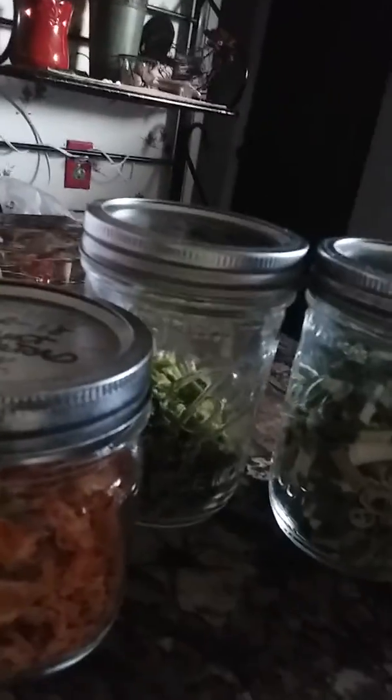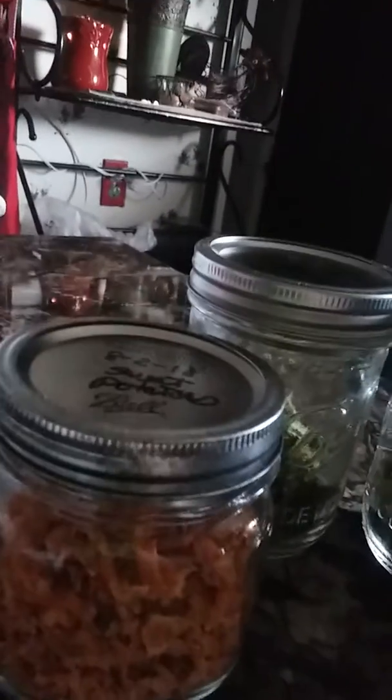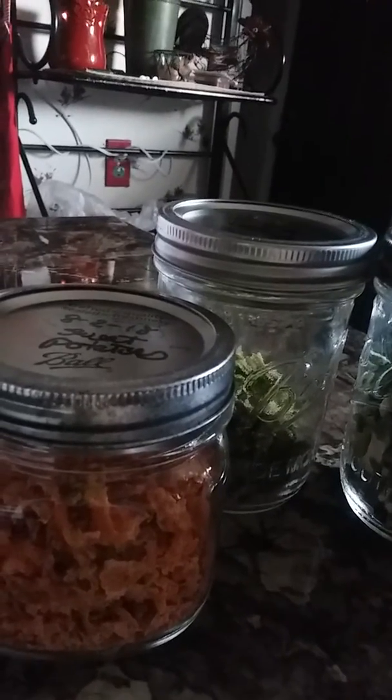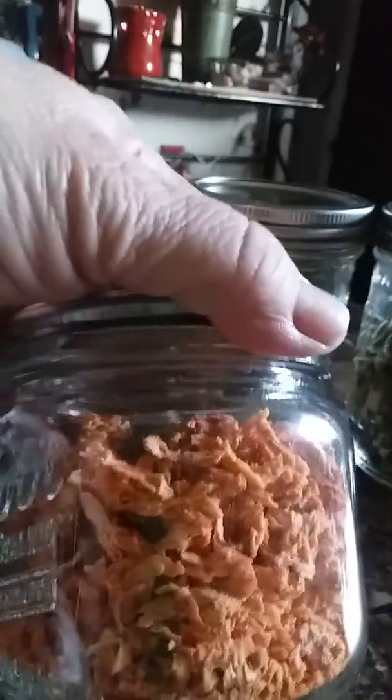Hello everybody, I just wanted to jump on here and say hello to all of my YouTube friends and share what my dehydrated vegetables turned out like. This one here is the sweet potatoes. I've never ever done sweet potatoes before, so I thought I'd give it a whirl and see what I come up with. Very crunchy.